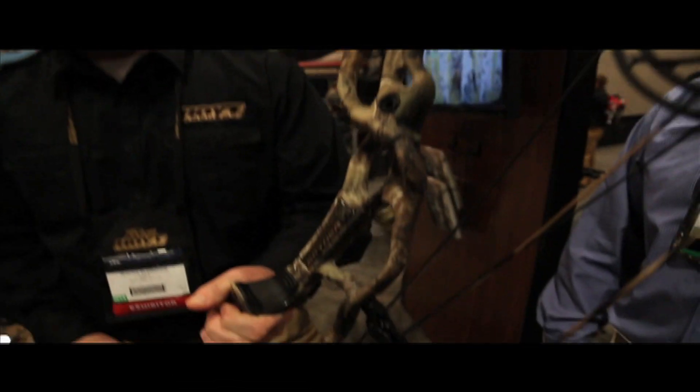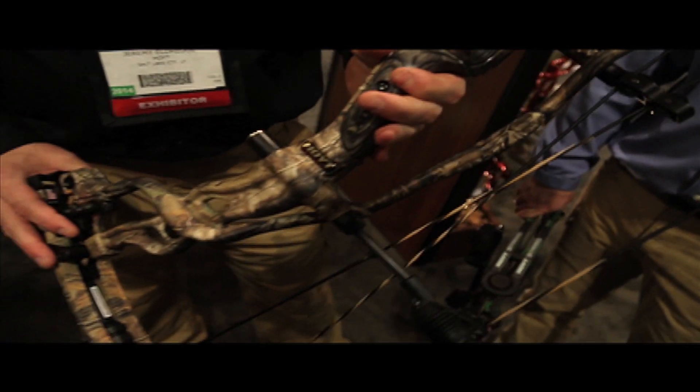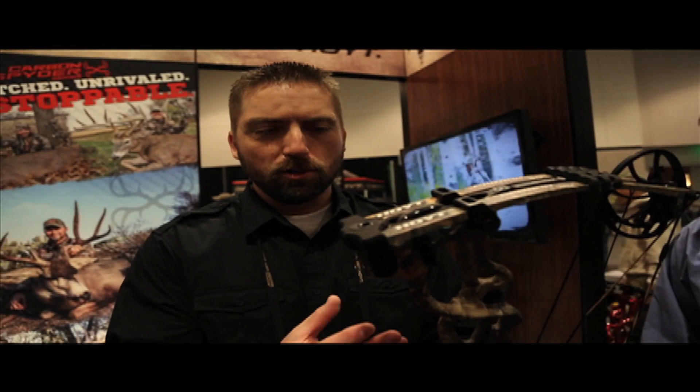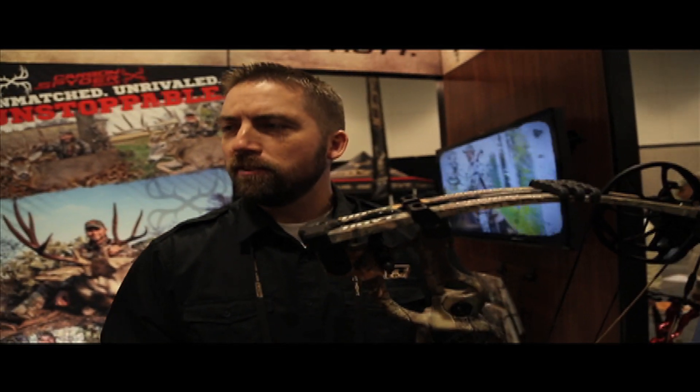A couple of new technologies this year in the carbon riser. Last year it was called the Carbon Element — Carbon Matrix was all round tubes. This one has different shaped tubes depending on where we need different stiffness characteristics.